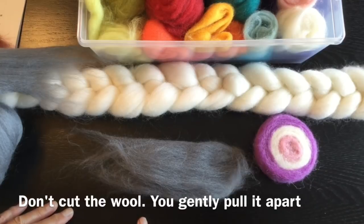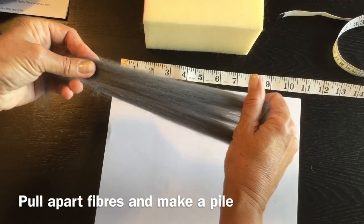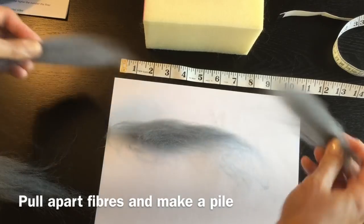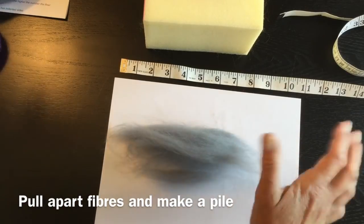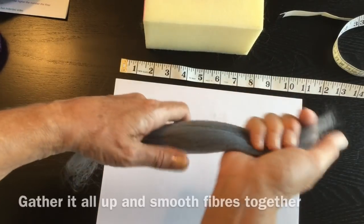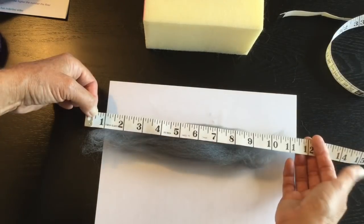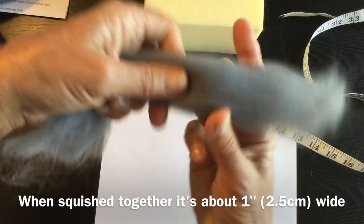Let's get started and make our first ball. I like to pull apart my fibers - this makes the felting process go even faster. Just keep pulling apart and lay it on top of a pile. You can pull from the end or if you've got enough you can pull it directly apart. Gather them up so they're all smoothed out. This particular bunch of wool roving is measuring about ten inches long and when I push it together it's about an inch.